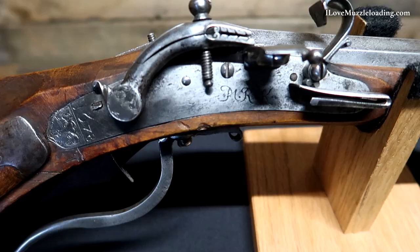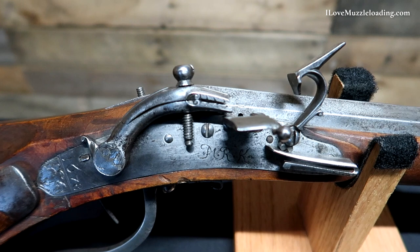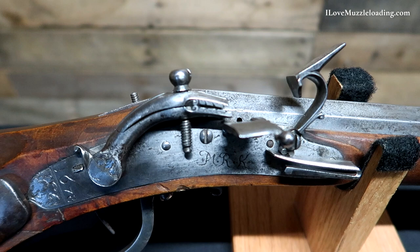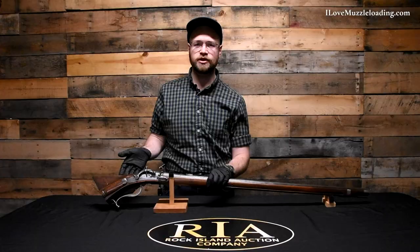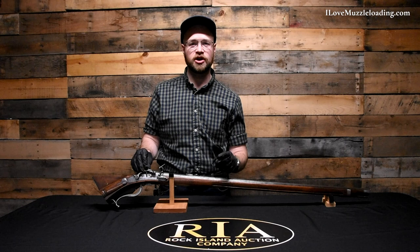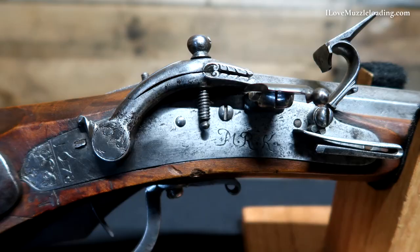Coming forward, we have a large lock setup here. Being so early, it makes sense that we have a rather large lock assembly, with much of the lock internals secured inside the rather bulky stock — a thick, bull barrel by today's standards, with a thick stock to accommodate that. The snap lock operates similarly to a flintlock; it's a hybrid carry-over between the wheel lock mechanism and the later flintlock or dog lock mechanisms. We have our serpentine arm here, like you'd see on a wheel lock or matchlock.